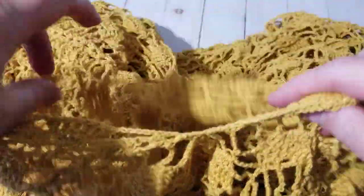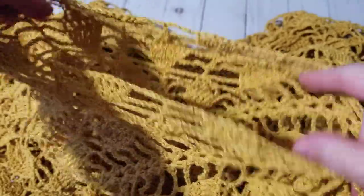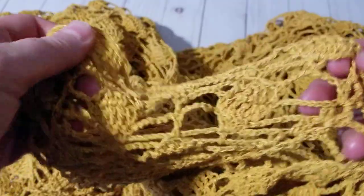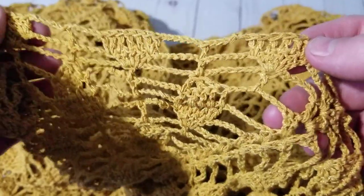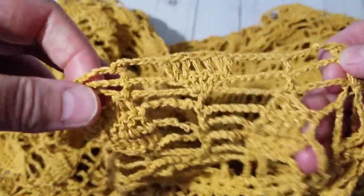Hello, this is Frida, welcome to my channel. For this tutorial I'm going to show you how to pick up stitches. I've been crocheting a cardigan and I did the body part, and now on the body all the way down I'm going to be doing the sleeve.